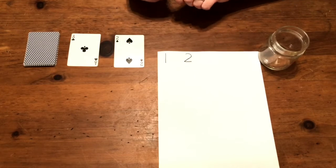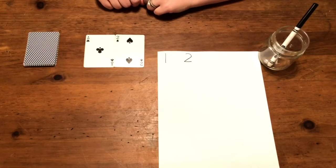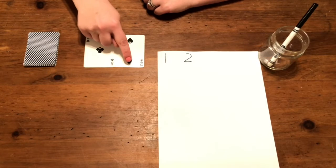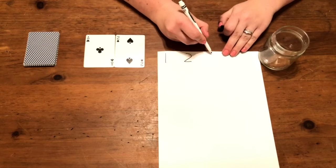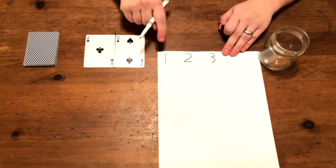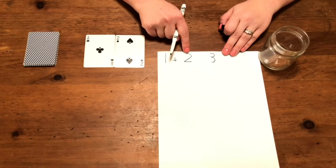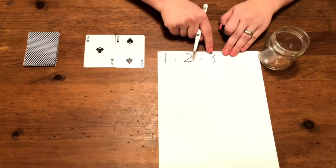If I put them together then I have one, two, three. Let's write that down. We counted three. So one plus two equals three.